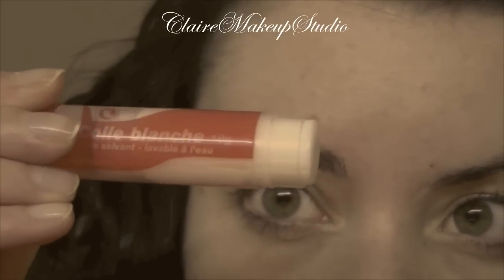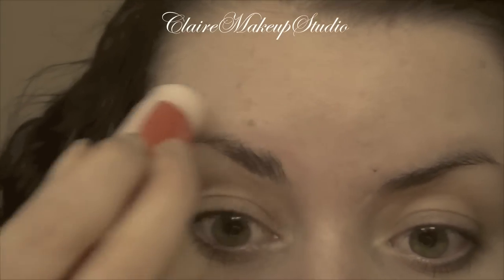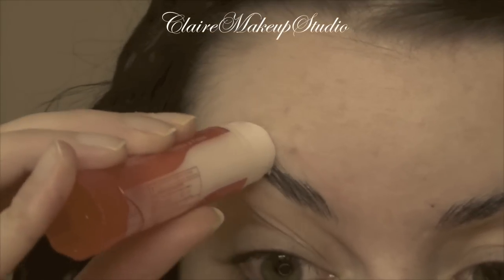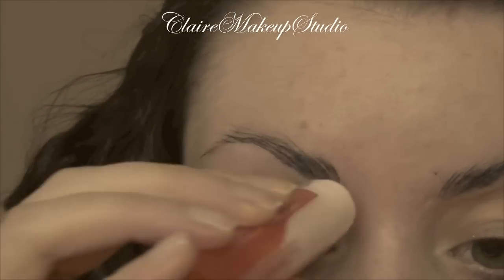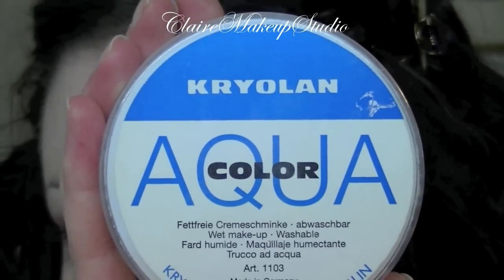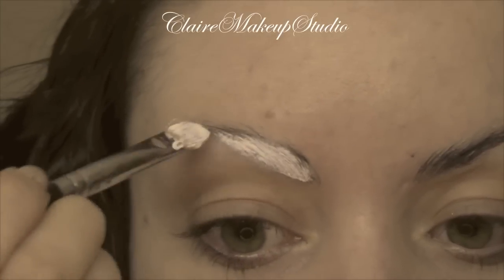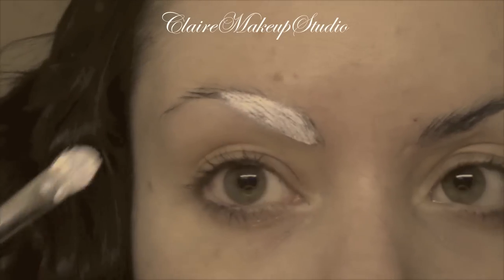First I'm going to be covering my brows, and for that I'm going to use some glue stick. I'm going to repeat this process about three times. Next I'm going to be covering them with a white aqua color by Kryolan, and I'm using a flat synthetic brush to apply it on top of my eyebrows.